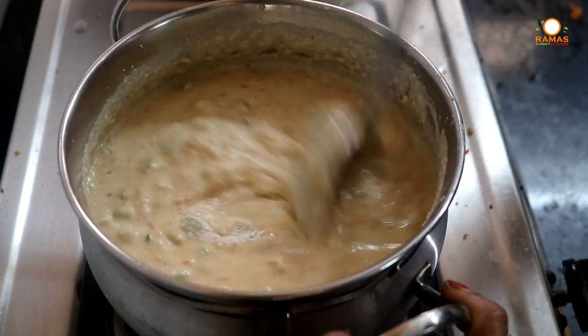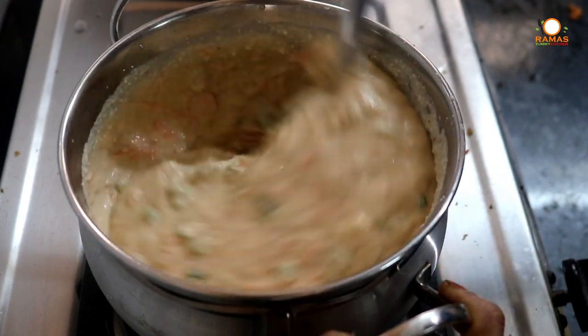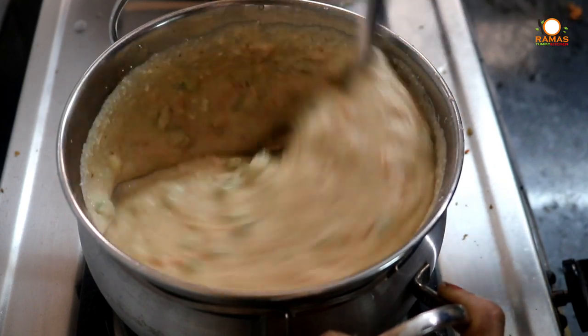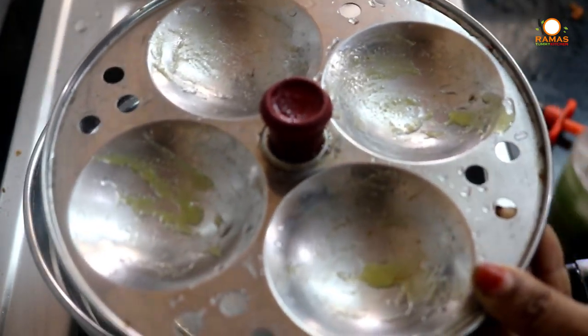Put the oil in the oven and add a pinch of soda. We will mix it well. We will add the idli batter to the mold.